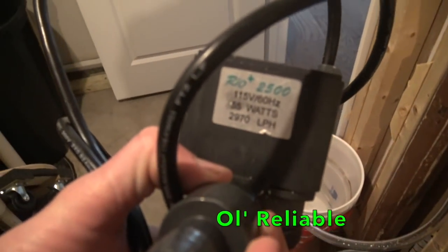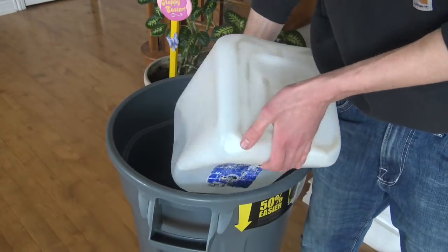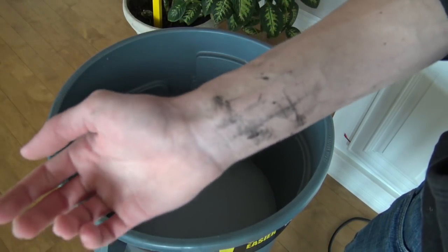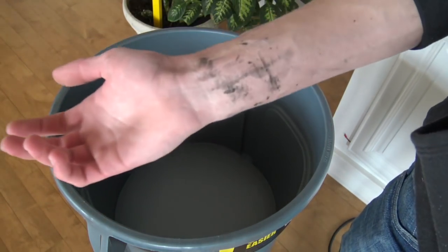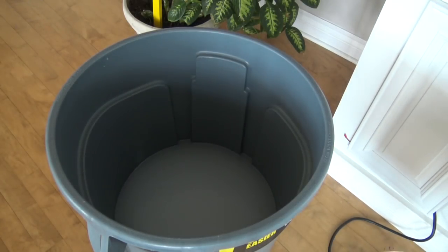I'm going to grab my mixing pump, slash water adding pump - this is a Rio 2500. Now I'm going to pour all the water in. I just pour the jugs right in. If you're wondering about what's on my arm, I'm actually doing a process on my truck called undercoating - you strip all the rust off the frame and coat over it so it doesn't rust anymore. It's kind of like a tarry paint almost. That's what got all over my arm - it doesn't come off, so it'll take a couple weeks.